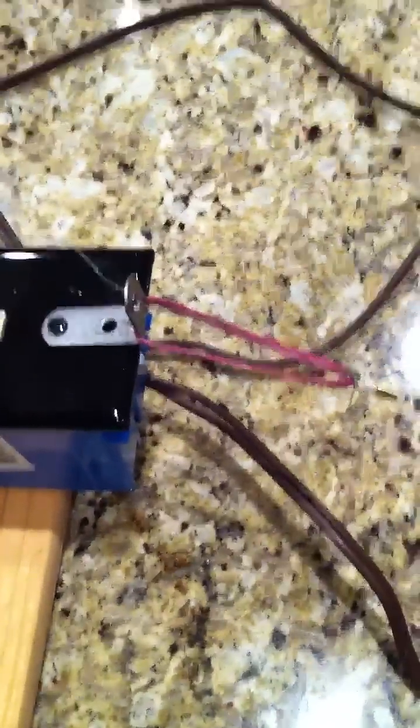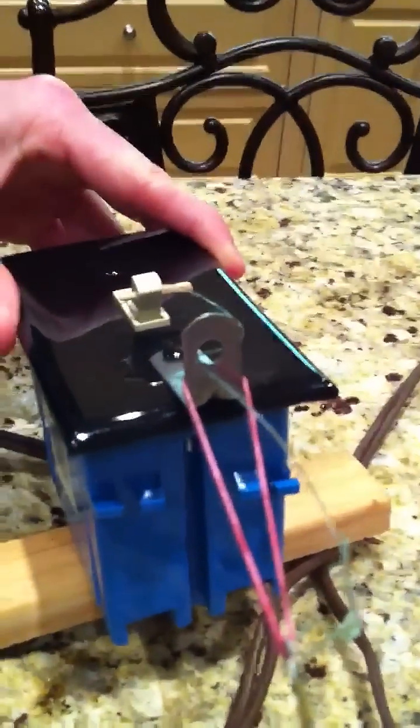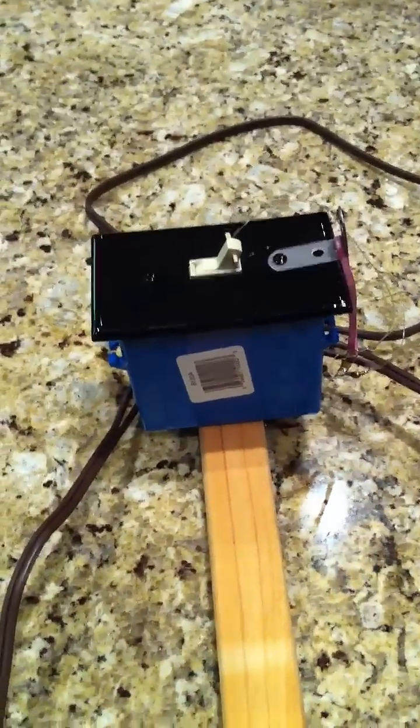Once you pull the line, it flips that switch in order for the spotlight to flip on and hopefully scare away the vandals. If you have any other questions, just comment under this. Thanks for watching.